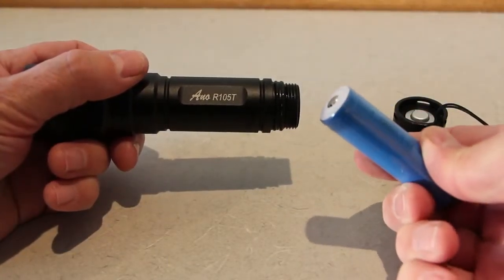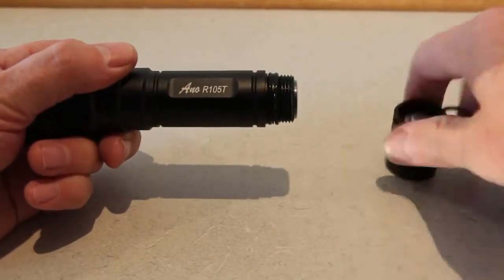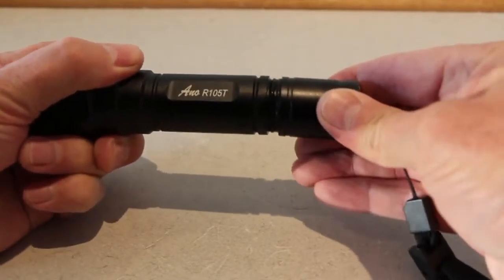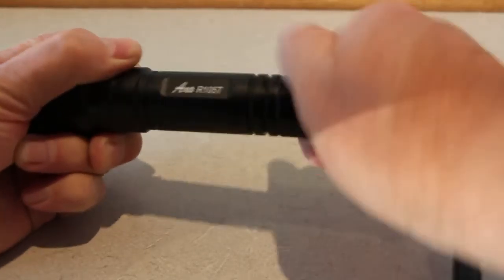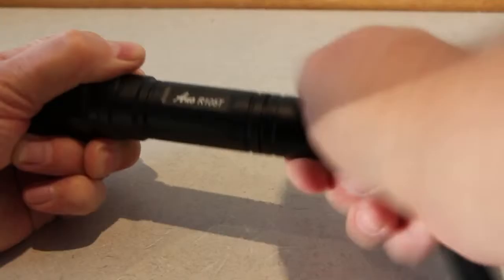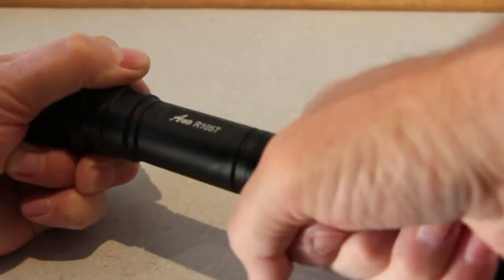Let's have a look at the torch. Insert the battery nibble-first, then try to screw on the end cap. It's a little bit difficult to balance the end cap on the O-ring and get the threads aligned. I think if they gave you a couple more threads before you hit the O-rings, it'd be a little bit easier to assemble.